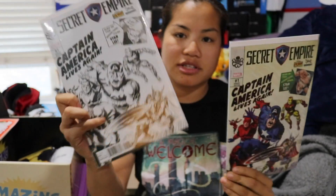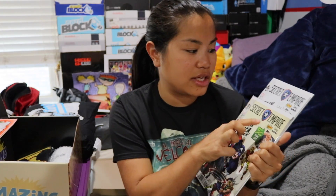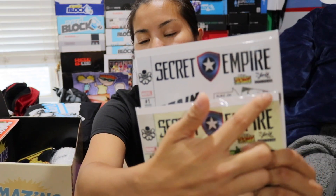Both comic books are priced at $4.99, and these are specific to the box — Stan Lee box exclusives, as you can see from the little symbol right there. I do like how they give us both variants so you don't have to hope you get one or the other. As a collector, getting both is really cool.